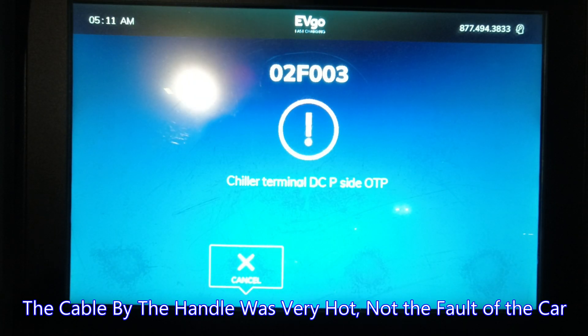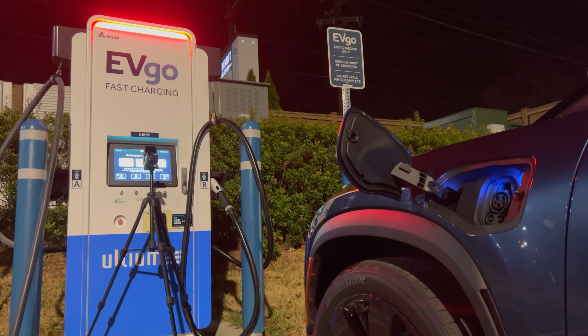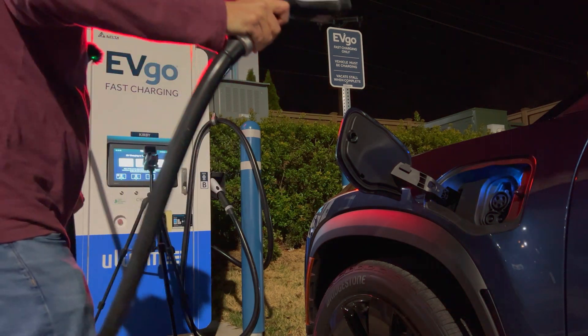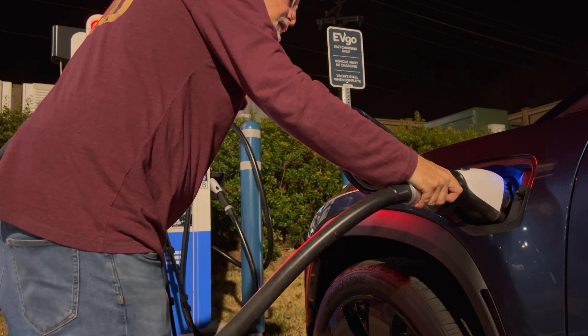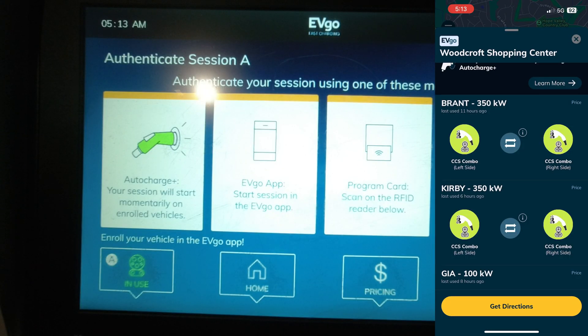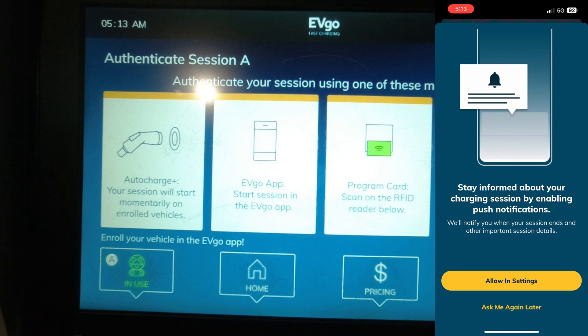I got an error with the DC charger — that's not good. I'm going to have to stop and restart. I am going to reinsert; this is the A side, plugging this one in. I'm going to try Kirby A side and start charging.